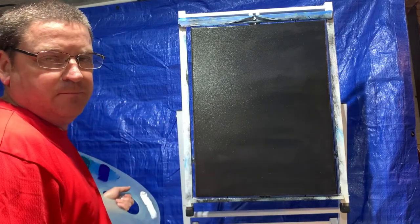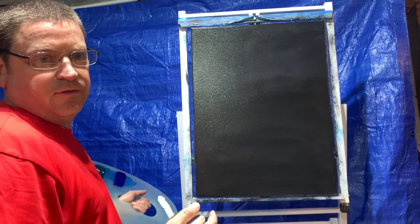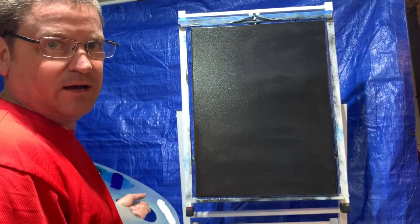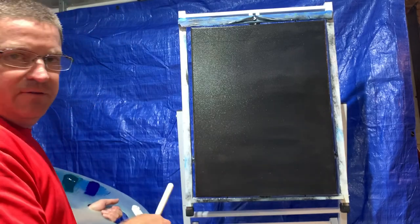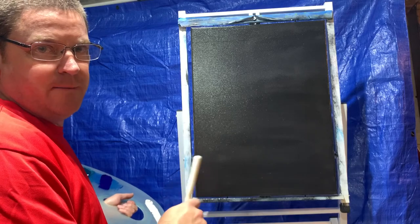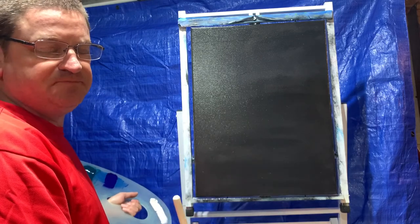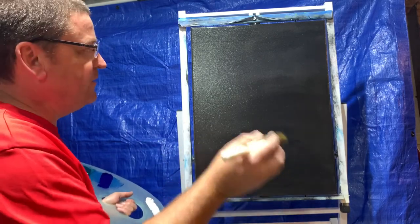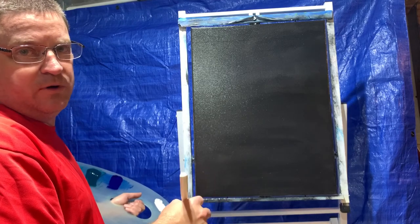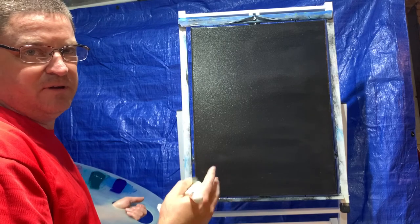Hi guys, it's been a while since I posted one of my videos of me painting my Milky Way, so I thought while I do this one I'll go ahead and get this one posted for you like a tutorial on how to do them. What I have here is an 18 by 24 canvas that's been primed with a black gesso. I apply the black gesso first, allow it to dry, then I went back over the entire canvas with a liquid clear. The reason I'm using liquid clear as opposed to liquid white is because I want the colors to pop and stand out without being too faded.